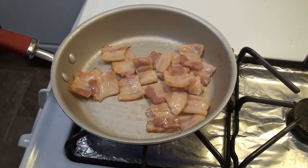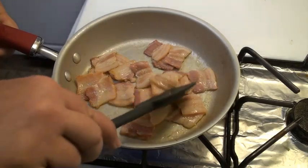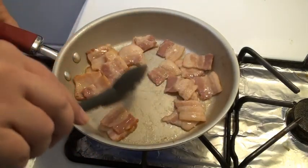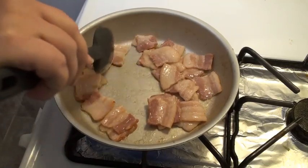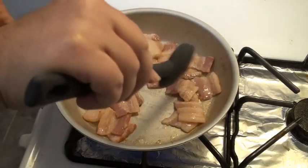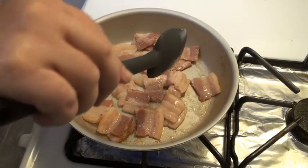I dropped a piece, but don't worry. For those of you at home, if something falls, pick it up real quick — five second rule. And if you are alone in the kitchen, as Julia said, who's to see?